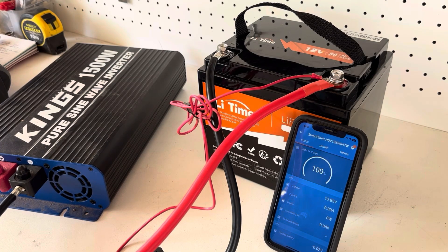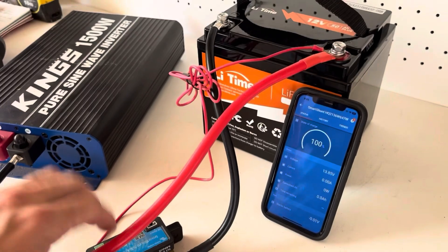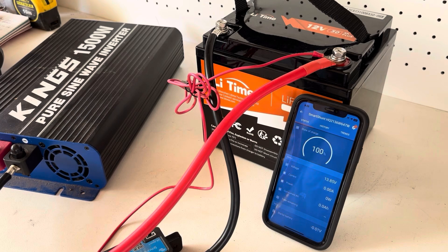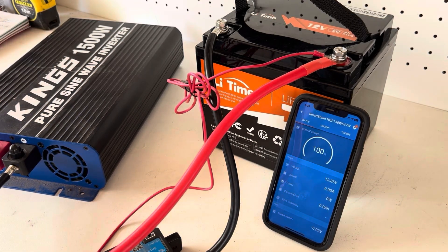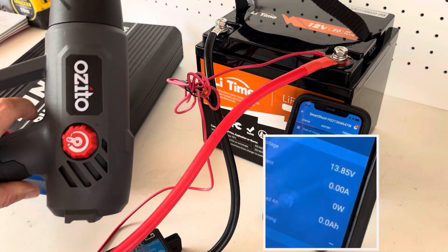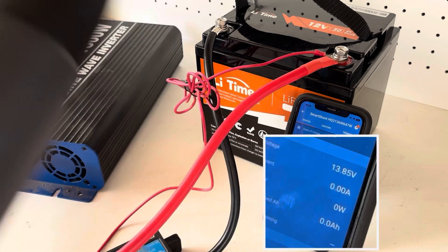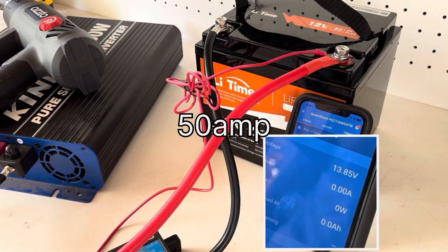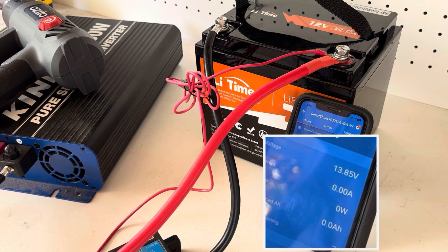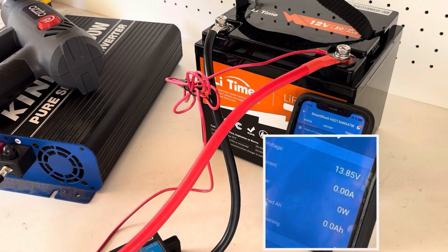Time for the fun part, guys. Got the Smart Shunt all hooked up and the app open — 13.8 volts. Hooked up to a King's 1500W inverter; I'm going to run this heat gun and start pushing 50 amps to see how it handles. We'll run that for around 10 minutes to make sure it passes the test.